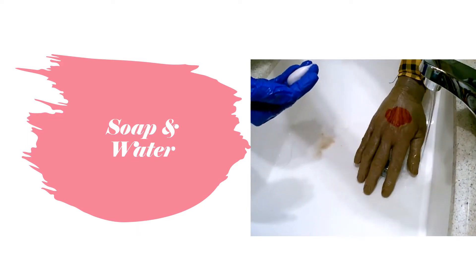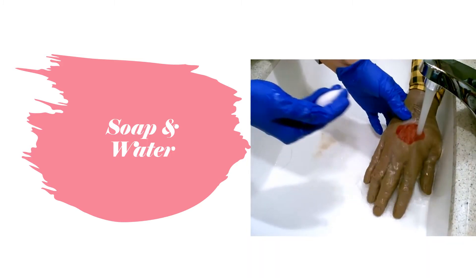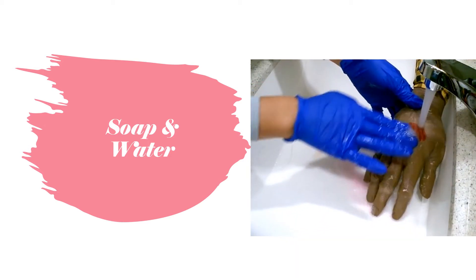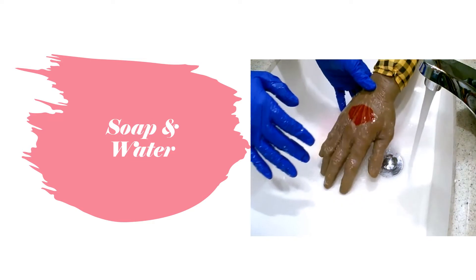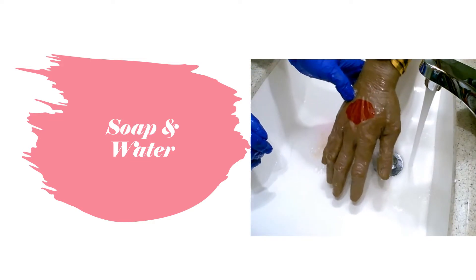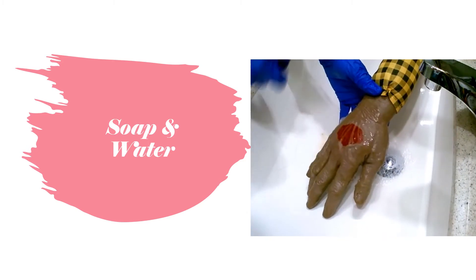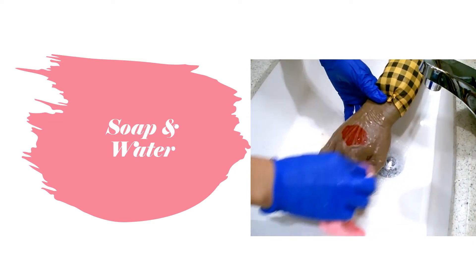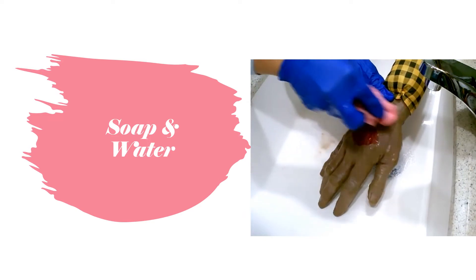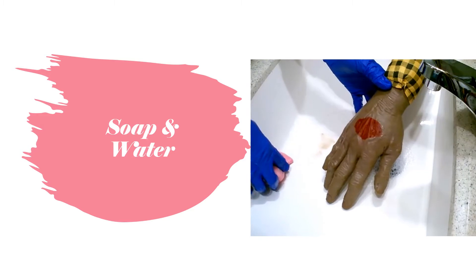You just want to clean it out with lukewarm water and some soap. Turn on the water, get it wet, and wash it — get that grime out of there. When the hand looks clean and there's no debris in there, you're all set. Dry it off with a towel or gauze, anything like that you have. So that's using soap and water.